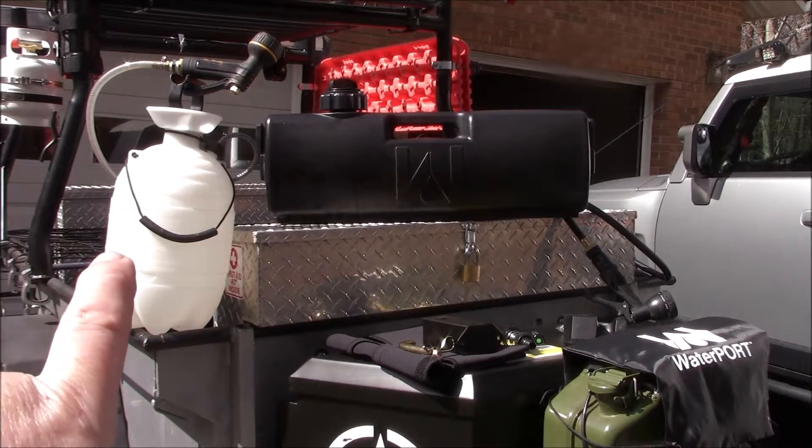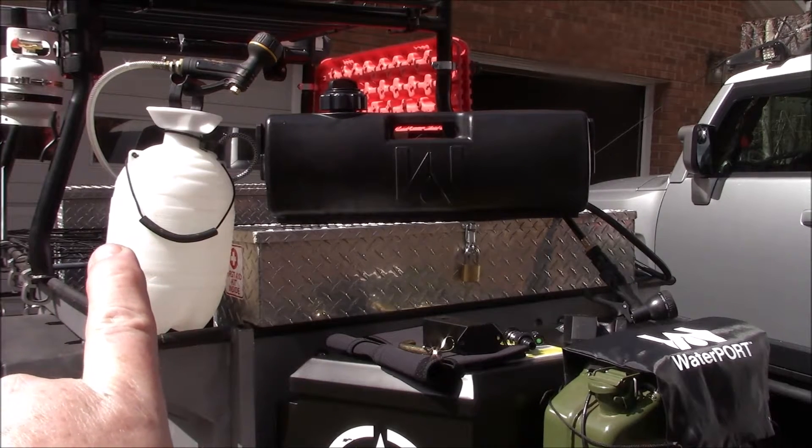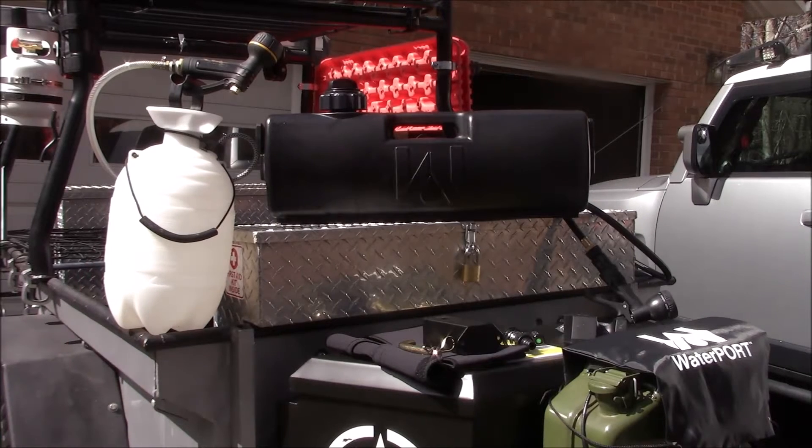You may remember back a few years ago I did a DIY video of how to build your own portable little shower system. That one has worked fine for us, but I wanted something a little more versatile, a little more dedicated for the purpose of having portable water for showering, washing off, doing dishes, things like that for camping, overlanding, and what have you.